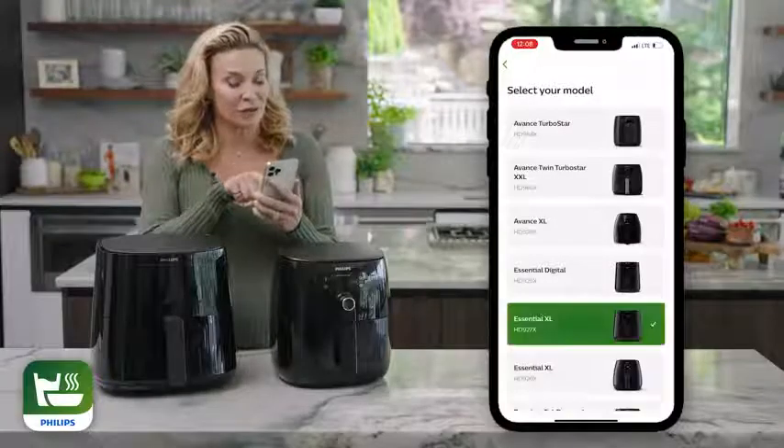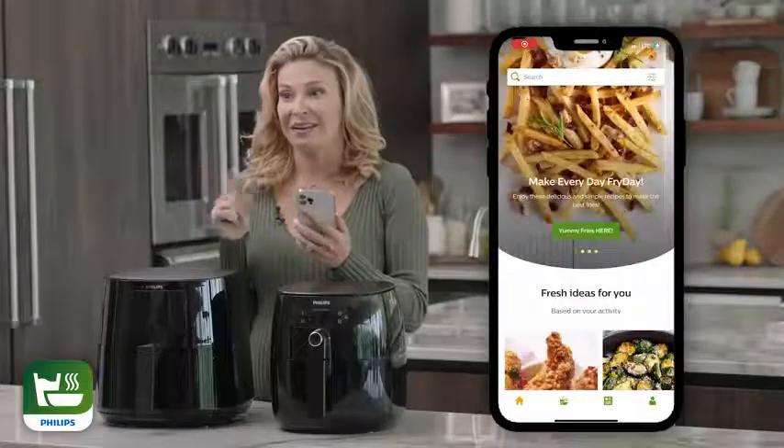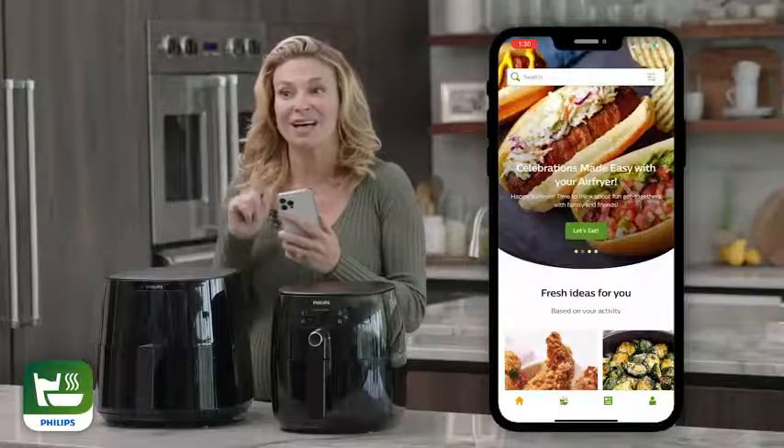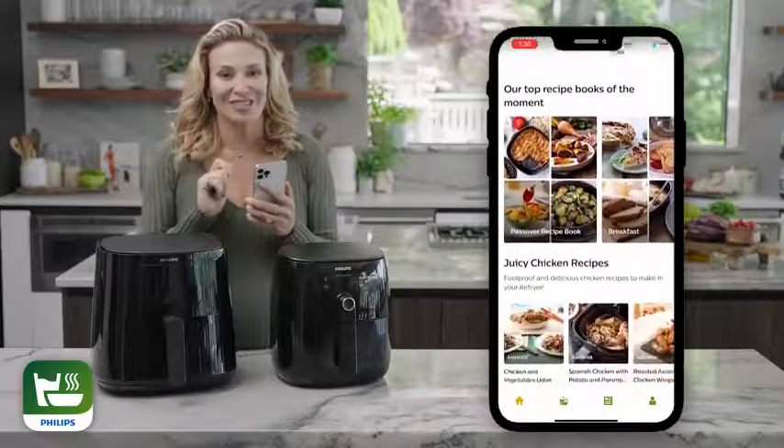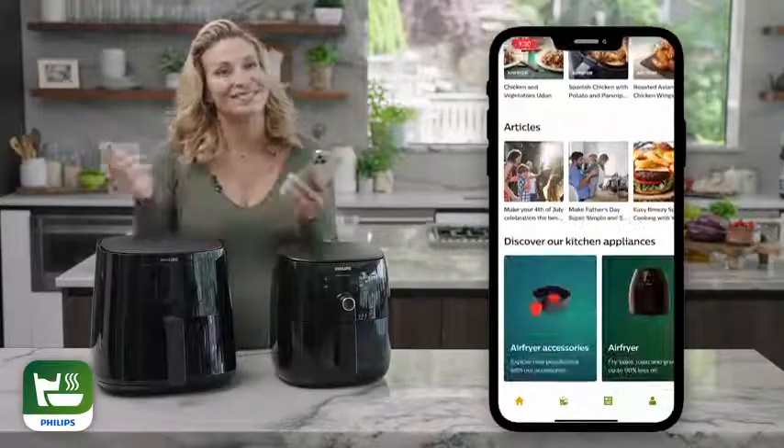First, select which model air fryer you have. Then, Kitchen Plus will build a customized homepage where you can explore the latest recipes, articles, tips, tricks, and more.